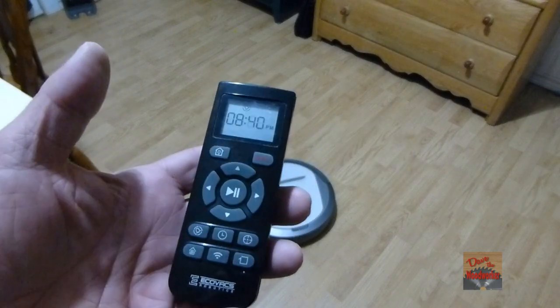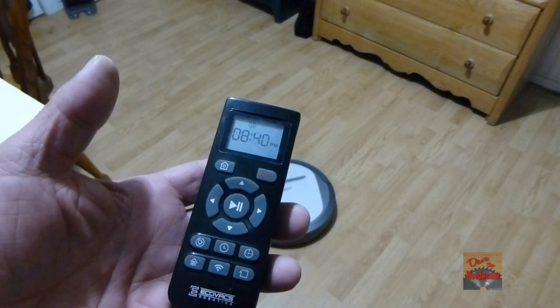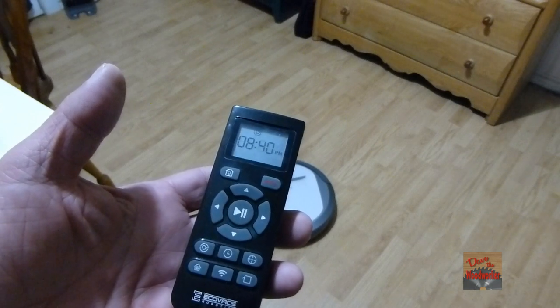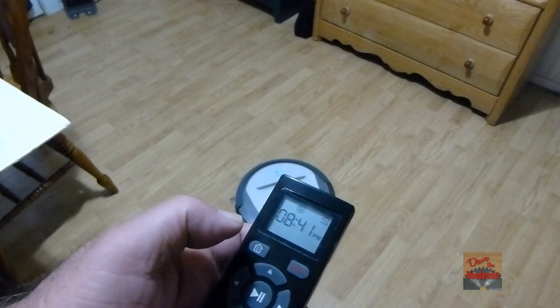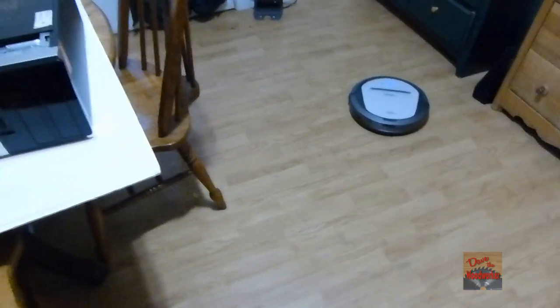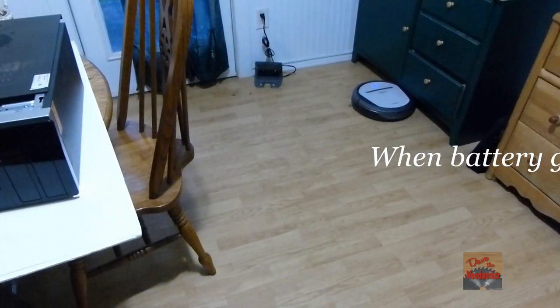I'm not going to go over all of the controls on here. You can set a timer and hook up to wireless. You can download an app for your phone. It's got a home button — you push home and it'll go over and find its docking station. It will take a little bit to find it.